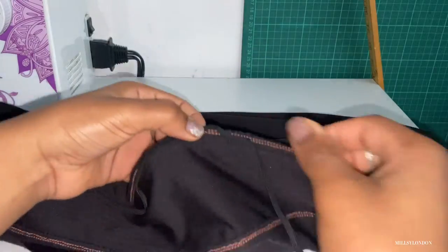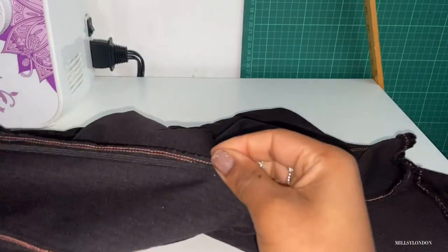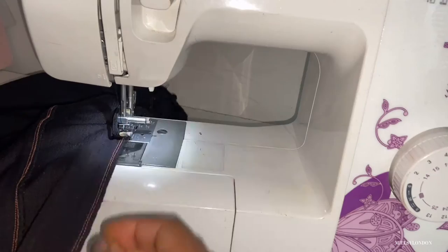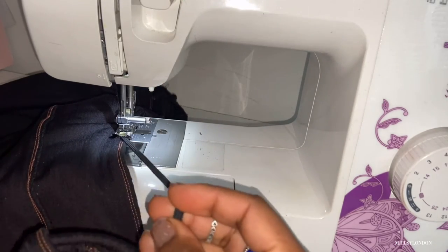The more you tug, the more ruche effect you get and the less elastic you use. So it's really up to you how dense you want the ruching to be. Also, don't forget to pin the bottom of the elastic to the hem of the skirt.